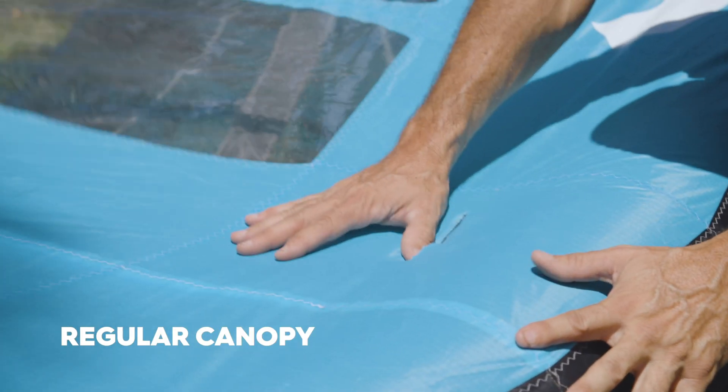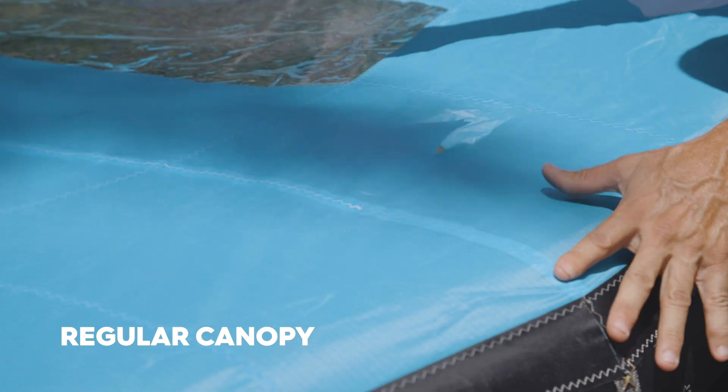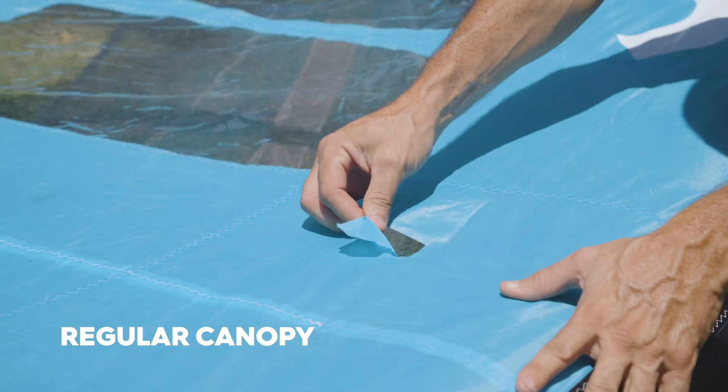You can see on that one if I just press a little bit it just goes, because as soon as you start it the ripstop is not strong enough.